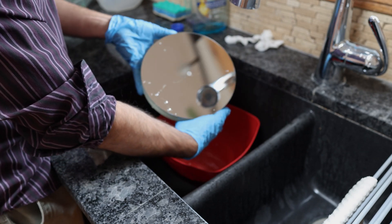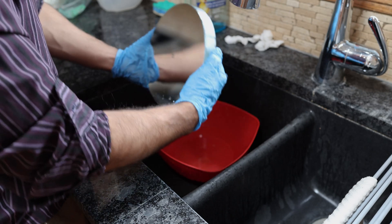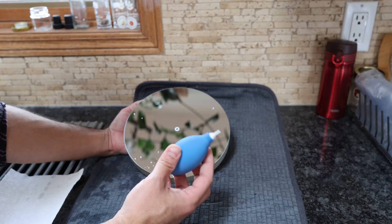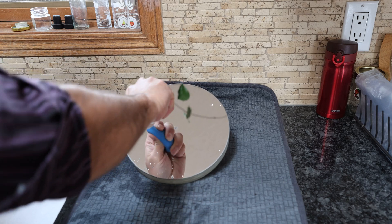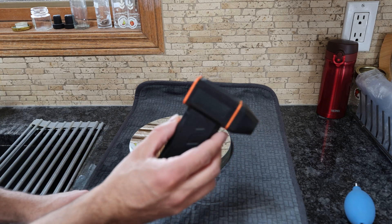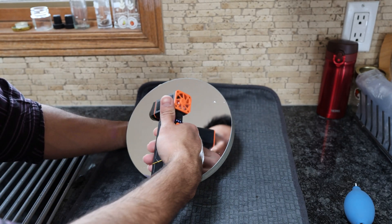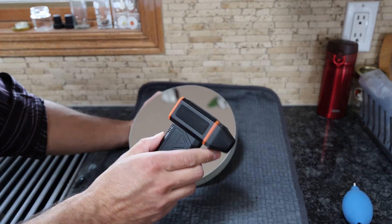That looks very, very clean — massive difference. Now you might notice a couple of droplets of water on there; that's fine, we'll get rid of that in the next step. You can use a small photography blower to blow the water right off the surface, though I recommend a larger one. My favorite method is one of these USB dust blowers.